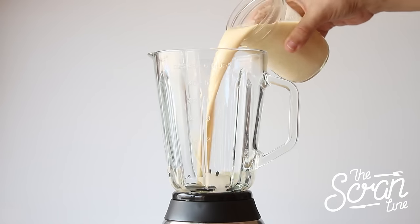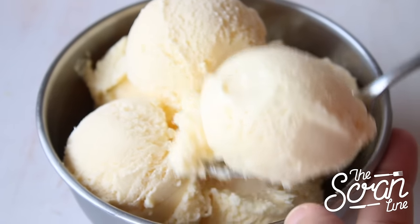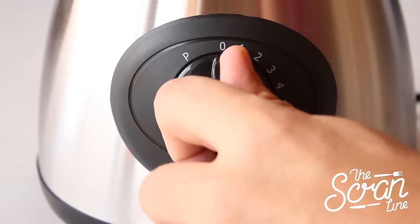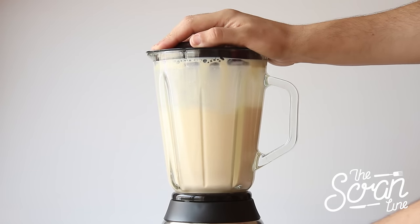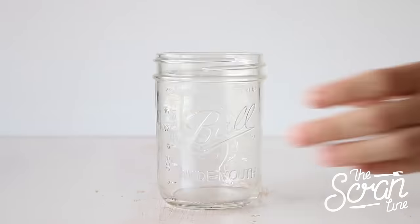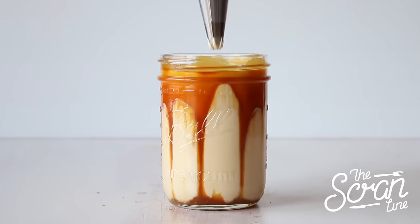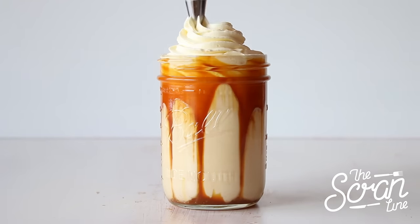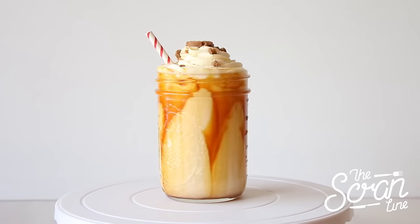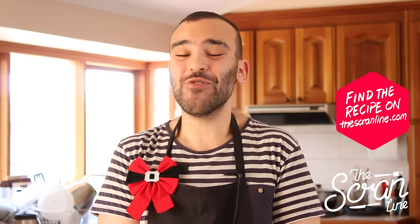Now comes the exciting bit — we're going to add our eggnog to our blender along with a scoop of ice cream and blend on high speed. I've got a lovely mason jar here which I'm going to put my eggnog milkshake in. Right before we pour the eggnog in, we're going to add some caramel sauce around the sides, then finish it off with some whipped cream, a sprinkle of gingerbread cookie crumbs, and a candy cane straw. And that's pretty much it!